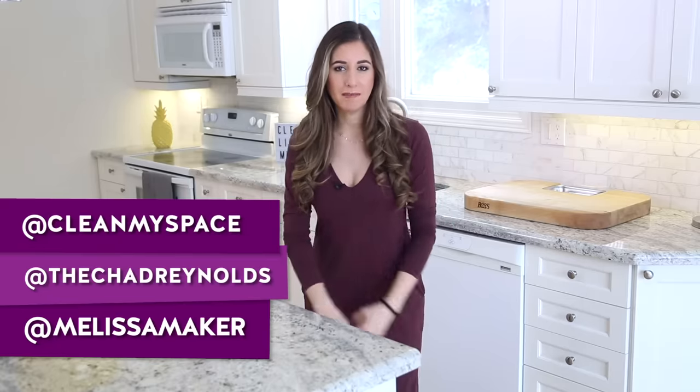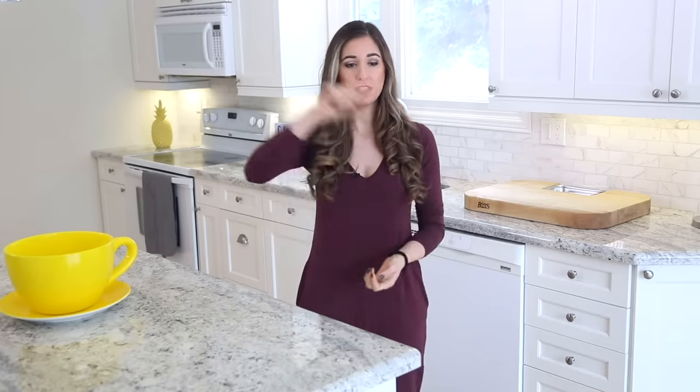If you want to see what we're up to during the rest of the week, you should follow along on Instagram. I am at Melissa Maker, Chad who's behind the camera today is at Chad Reynolds, and the two of us are at Clean My Space. Here are a couple of other videos I think you're going to love, and if you want to learn more about Maker's Clean Microfiber Cloth, you can click this button right over here. There is a button down there that lets me know you care, so click it if you liked this video, and click this button right here to subscribe and begin your journey to a cleaner life. Thanks so much for watching and we'll see you next time.